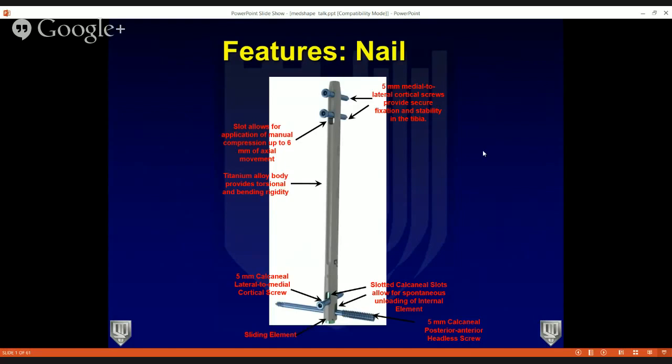The nail itself has multiple features. At the proximal extent, you can have 5mm medial-to-lateral or lateral-to-medial cortical screws. There's a slot in the most distal proximal screw that allows for application of manual compression up to 6mm. Distally, you have the ability to put two calcaneal screws in — one lateral to medial and the more distal posterior to anterior. There's also a sliding element unique to the nitinol element, which allows you to see how much compression you are getting through the resorption of the fusion site.